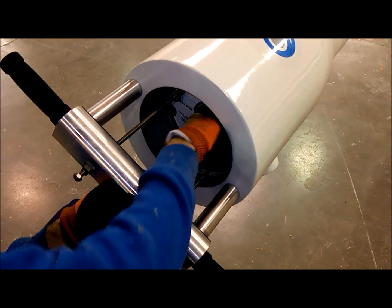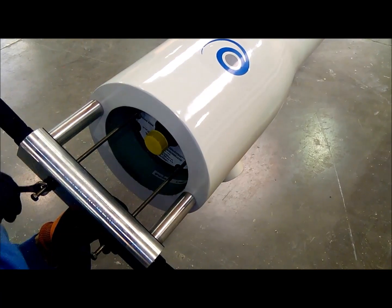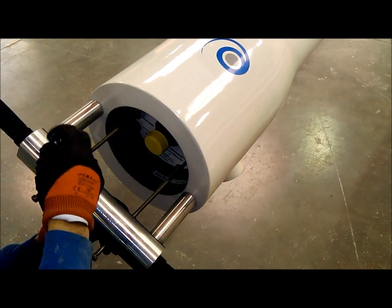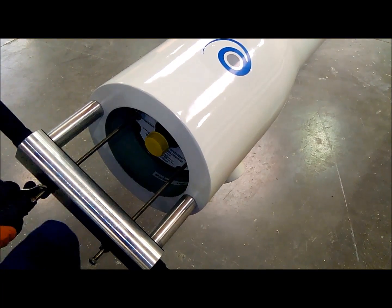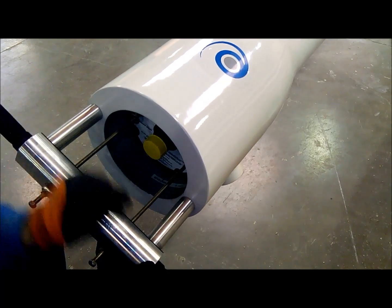We will carefully place the legs on the vessel surface, avoiding damaging it, and we will proceed to adjust the buffer stops. Once this procedure is established, we will proceed to apply a small sudden force to extract the head, exactly as in the first case.